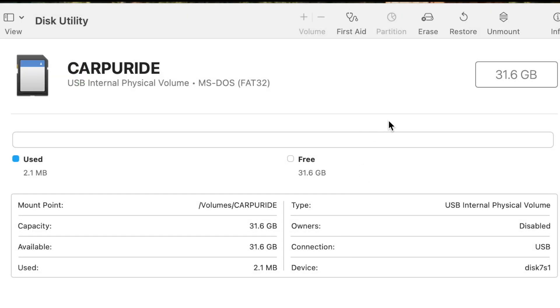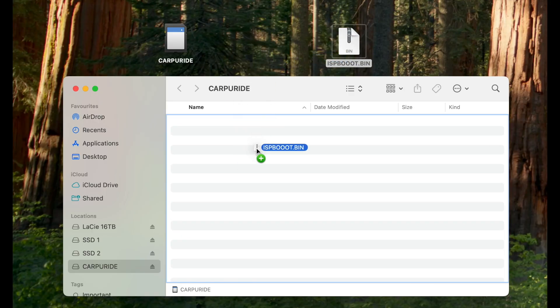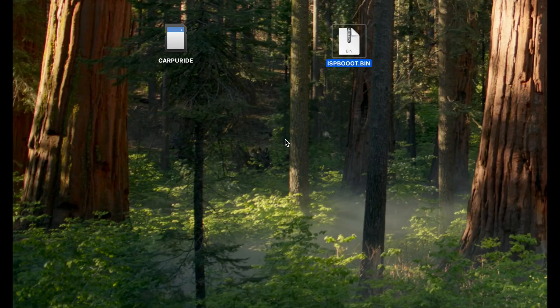And that's it done. The card is now completely clean and it's FAT32, which is what we need it to be. I'm going to transfer this ispboot.bin file — the one with three O's in it — into the SD card. That's added, so now that's ready to go into the W702BS.